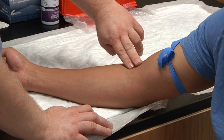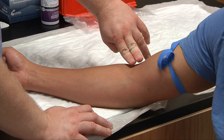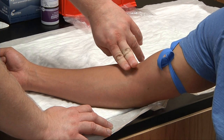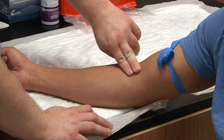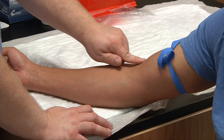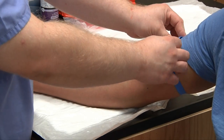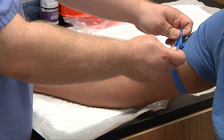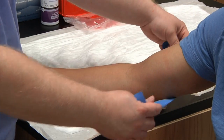On your first sweep, you're just seeing what the patient has. Then you'll pass through again, determining if you have a vein, artery, or tendon, and choose your selection site. With this patient, I'm going to go right here with this vein. Then you'll release your tourniquet and prepare your supplies. This has been tourniquet application and palpation.